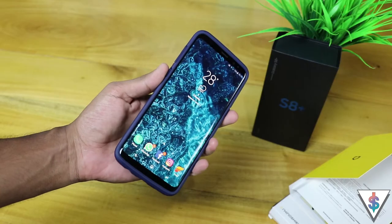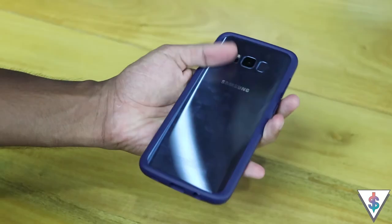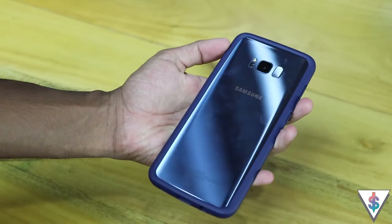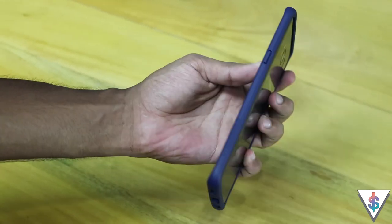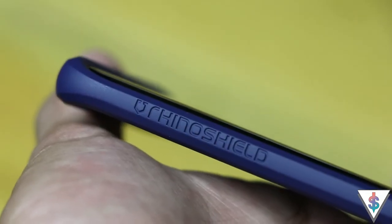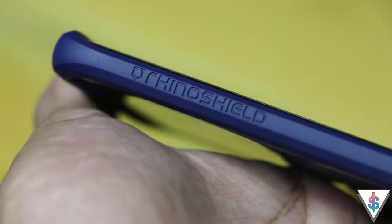The Rhino Shield Crash Guard bumper case for the Galaxy S8 Plus is brought to us by Evolutive Labs, and I highly recommend this case if you are rocking a Galaxy S8 or S8 Plus. They also have other cases for iPhones or any other older devices as well, so go ahead and check out their website for more information.